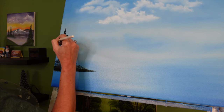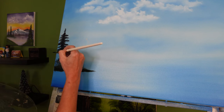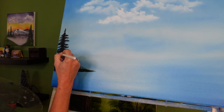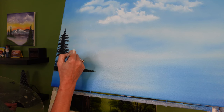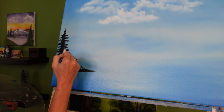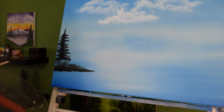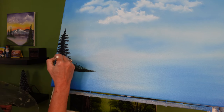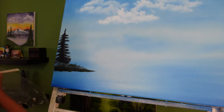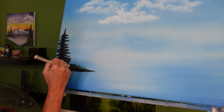Up here I can go back in and add a little bit more to the middle, and that looks just great. Back in the middle, out to the left, back to the middle, out to the right — flipping my brush over. You really want a lot of paint but you're just using the very corner of the brush. I'm going to bring my evergreen down and connect it onto this piece of land.